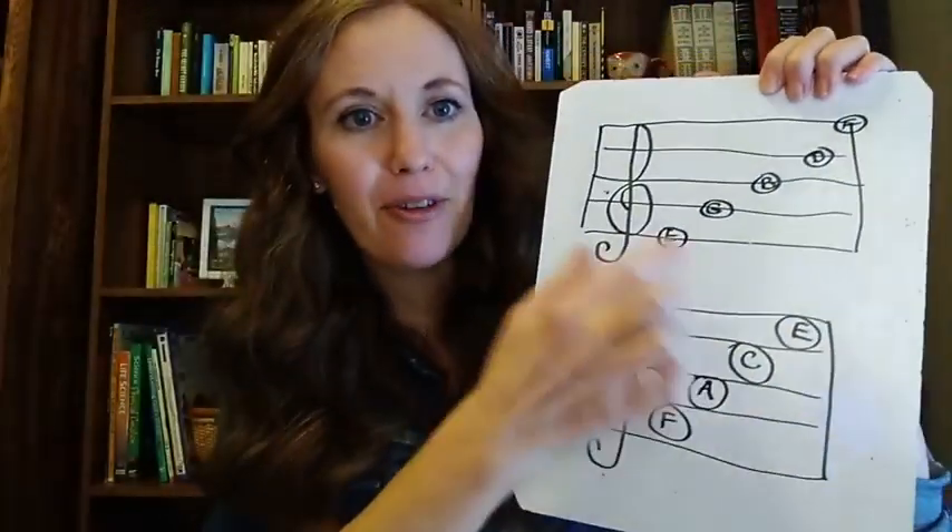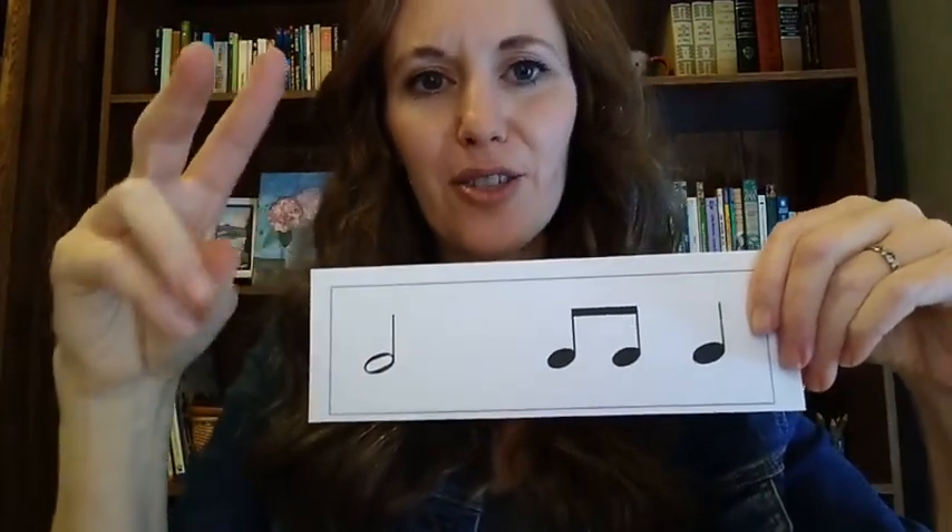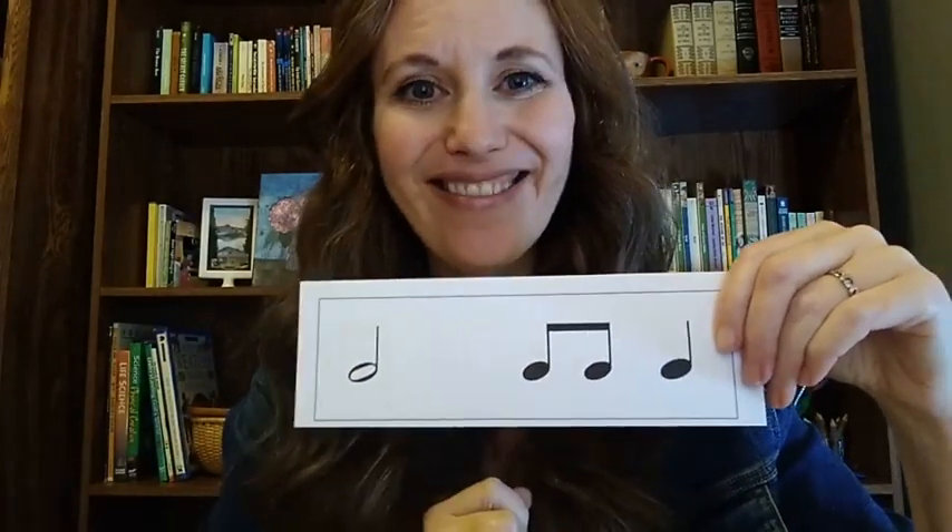Alright, let's try one more together and then I want you to write your own on your staffs. Practice drawing your staff, drawing your notes, the names, your treble clef. Then draw out some rhythms. You can even partner up — you draw a rhythm for your partner to clap, and then they draw one for you to clap and take turns. Alright, let's do our last one. Ready? One, two, three, four. Half note, ti, ti, ta. Good. Spend some time drawing and then we'll come back and we'll do some playing.